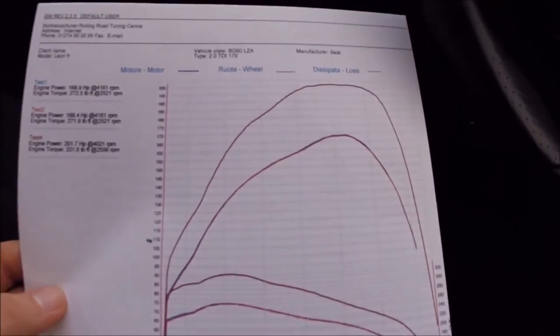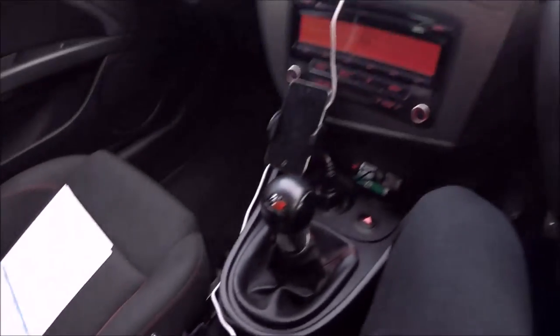Off the rolling road dyno, been out for a little test drive and it seems pretty nice. The wet ground like this is not ideal for driving with a torquey engine. About halfway back home now and I have to say there are significant improvements to the throttle response, acceleration, torque, and top speed.